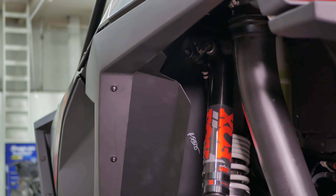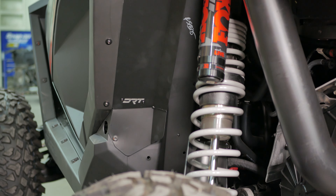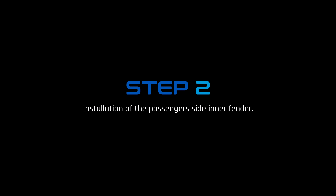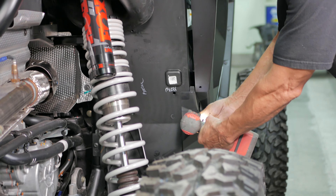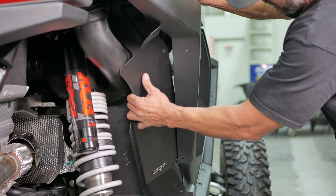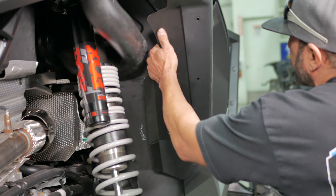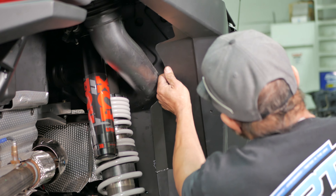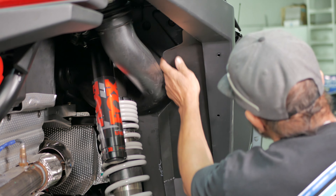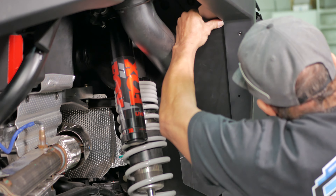Now, let us move to the other side of the vehicle to install the passenger side inner fender. Since you have already done the other side, you can see these inner fenders can only fit in one way. So repeat the same steps: remove the bottom T40 Torx bolt, grab the inner fender, and tuck in the outer edge under the fender and around the vent tube, as shown.